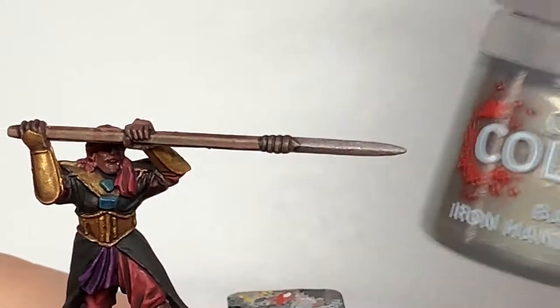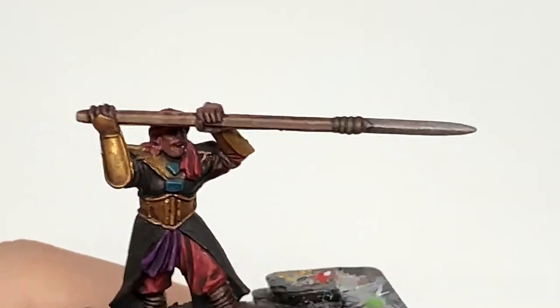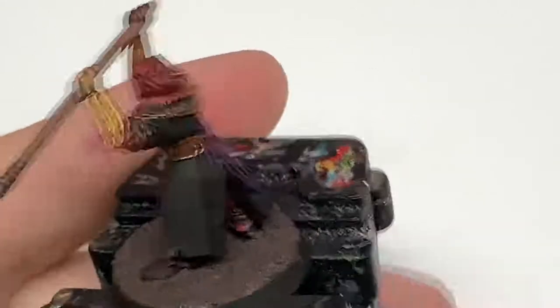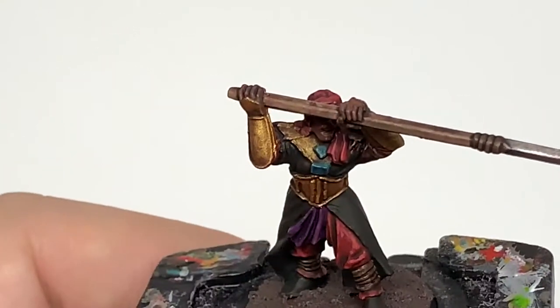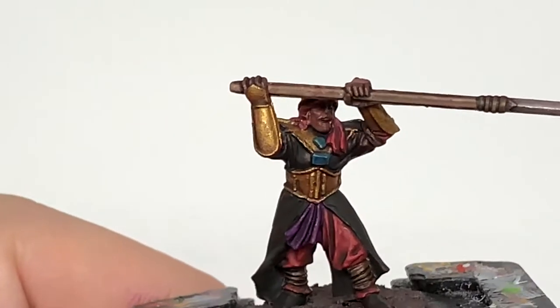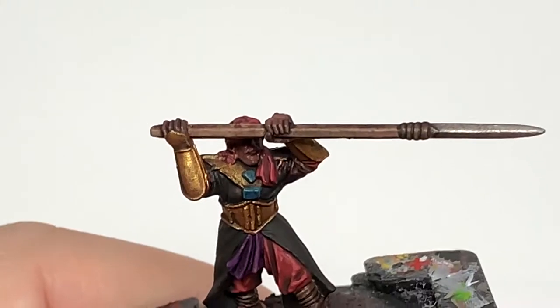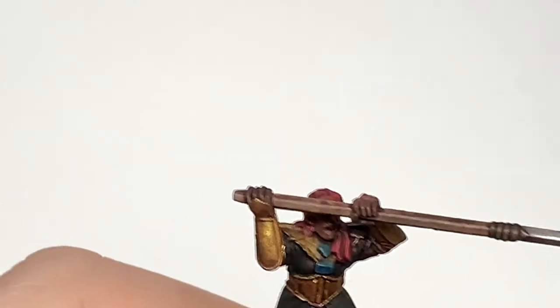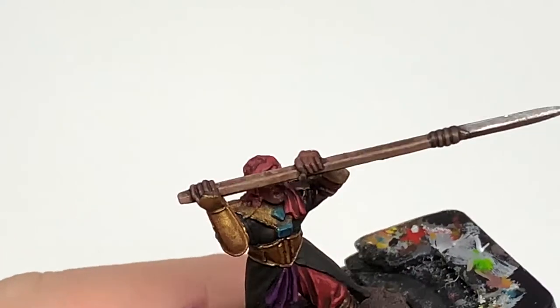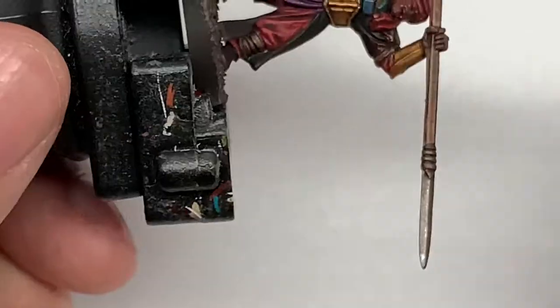Now we're starting to reapply the colours and we're going to be very quick with this — straight in on the spear. So we're going to reapply a bit of colour to the blade of the spear. You want to leave some of the shade in the recesses at the end of the blade where it joins onto those wraps, and also just try to leave some down the flat of the blade too just to get a bit of discolouration there. Now I'm going to use a tiny little bit of Vallejo Model Air Chrome on the side of the brush and just trace that along each edge of the spear.